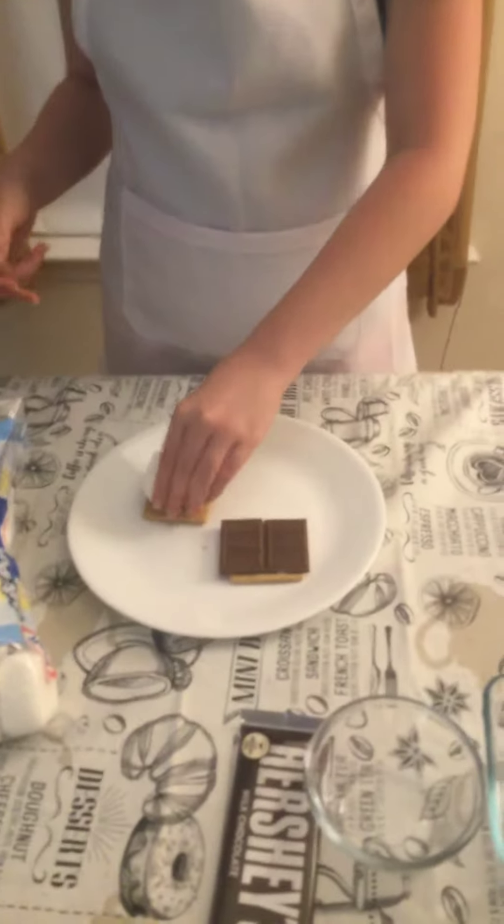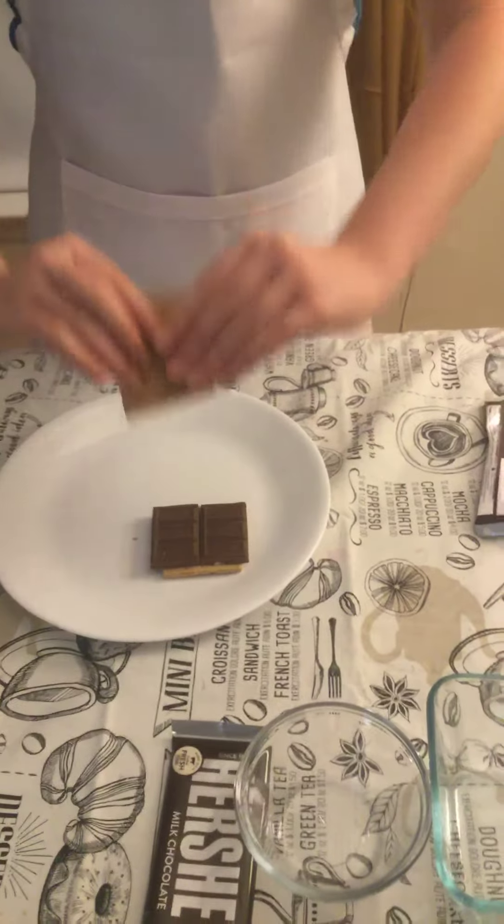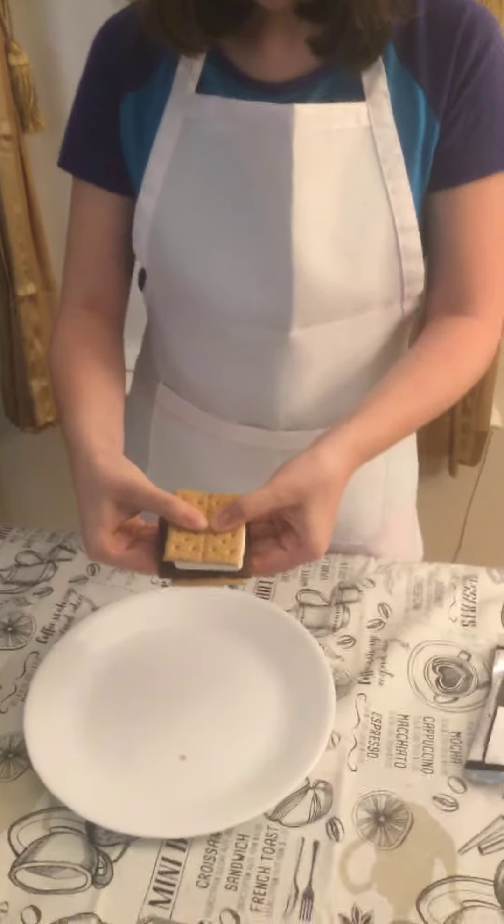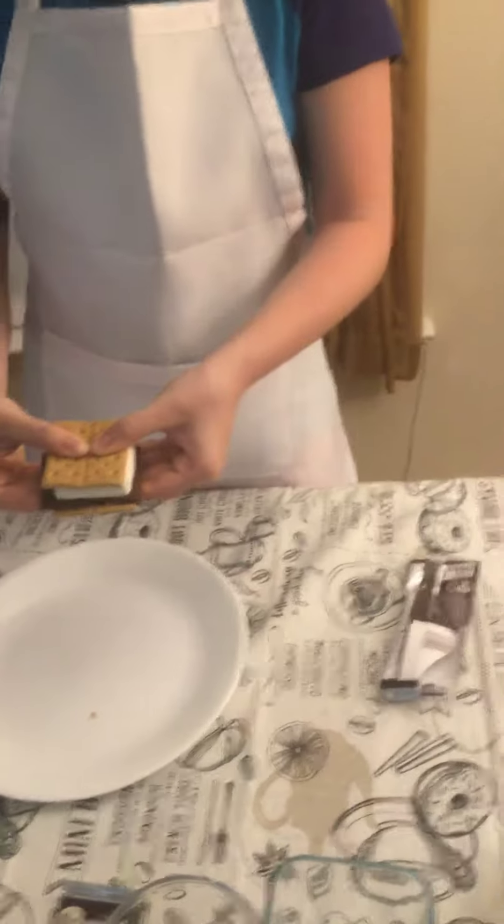The last part is to put the marshmallow and crack the marshmallow inside the chocolate, then press a little bit and put it in the toaster for five minutes.